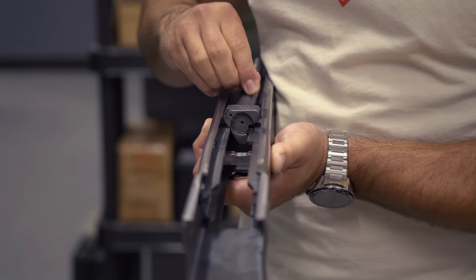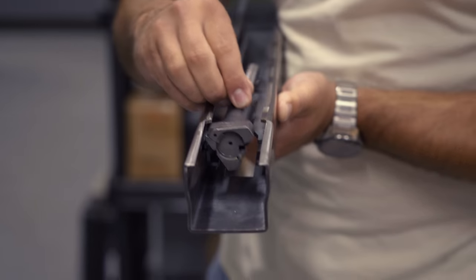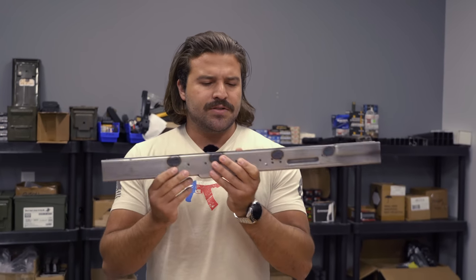And then it cycles through the gun, comes back forward, loads up another round. We do have a little bit of excess on the rear of this receiver.